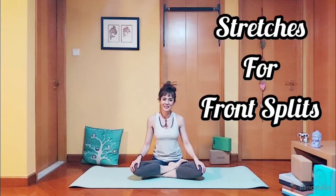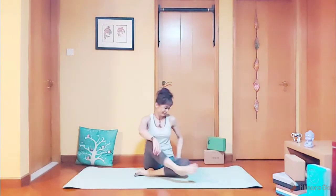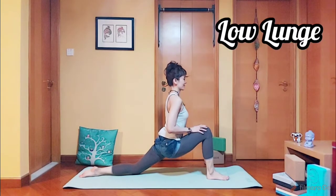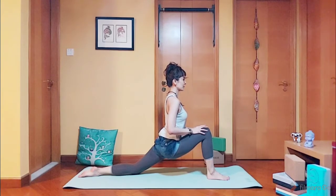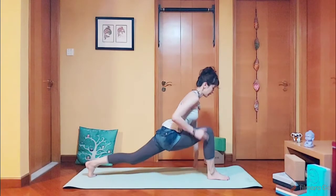Hey guys, welcome back to my channel, Evie here. Today we are going to practice the front splits. Let's begin — let's come up to a low lunge. Keep your back straight: five, four, three, two, and one.